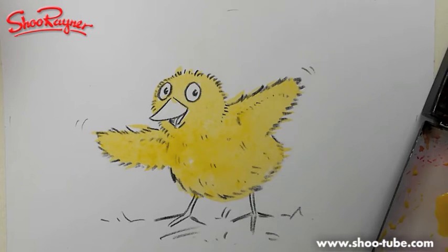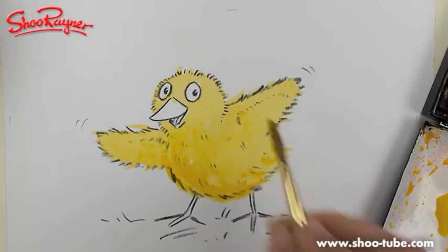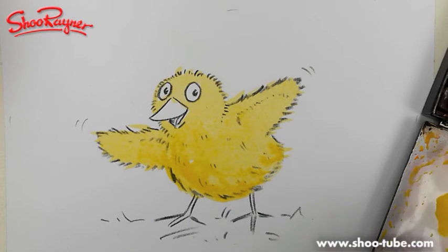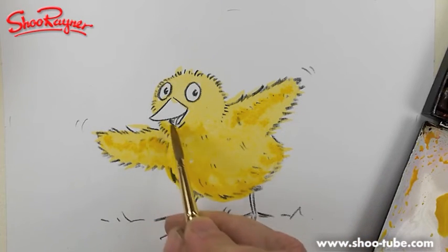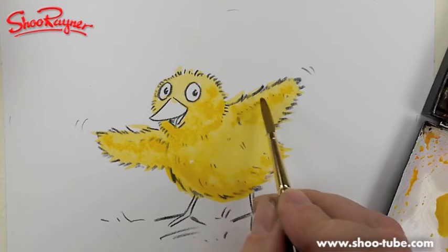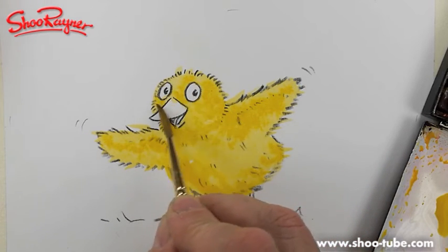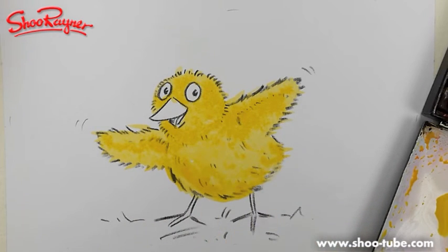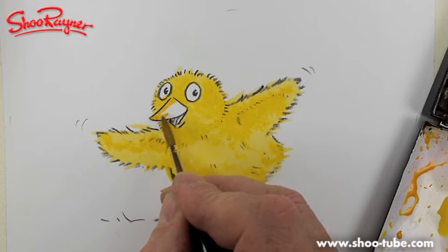I'm going to use a slightly warmer yellow to drop in some body to it, then add a tiny bit of vermilion to make it slightly more orangey. That gives it a bit of modeling using tone and hue to give it shape. I want a little bit of pinkness and orangeness in the claws. I'm going to leave a little bit of white in there.